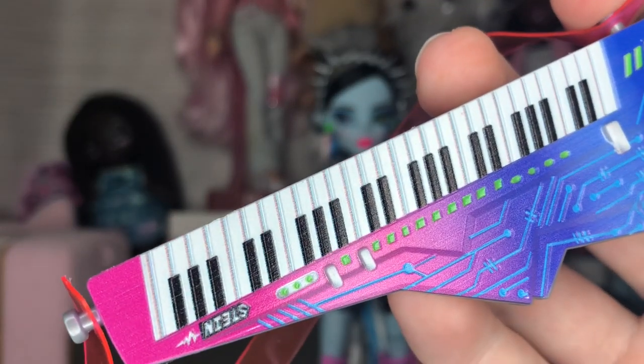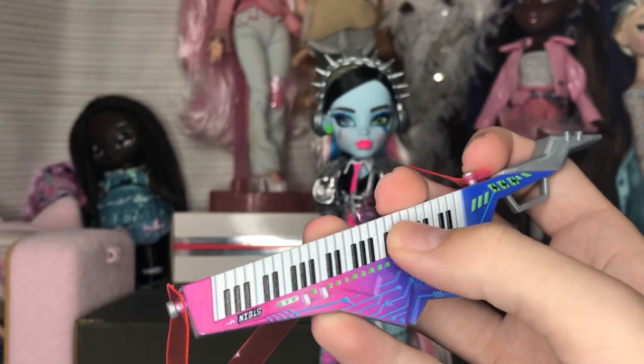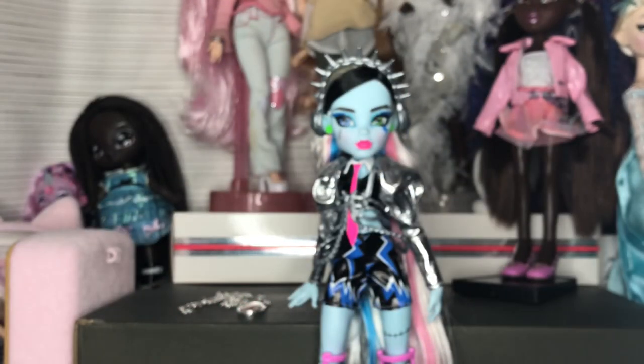It looks a bit blurry up close — you can see the pixels — but from a normal viewing distance it looks great, and the buttons and everything are molded on anyway. It's a cute piece, though I'm probably not going to display it with them since it's bulky. I'll probably pose Frankie like the artwork showing them holding the blow dryer.